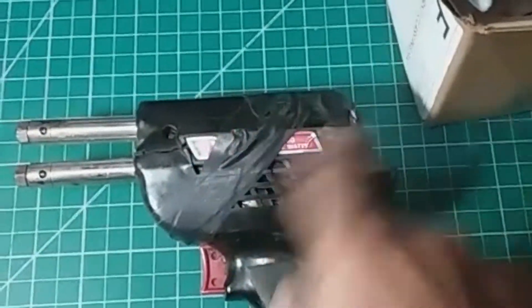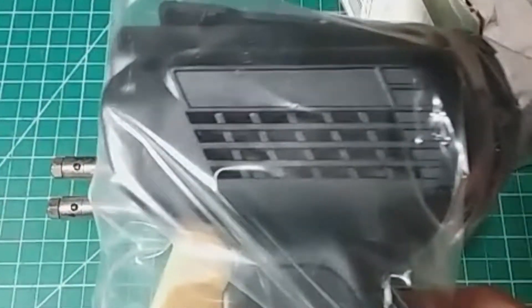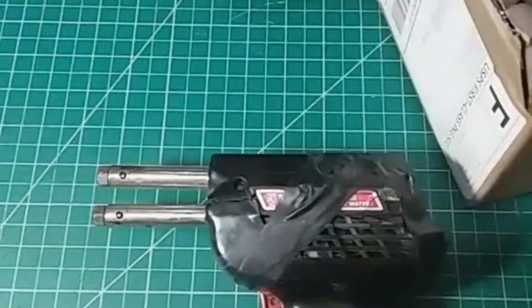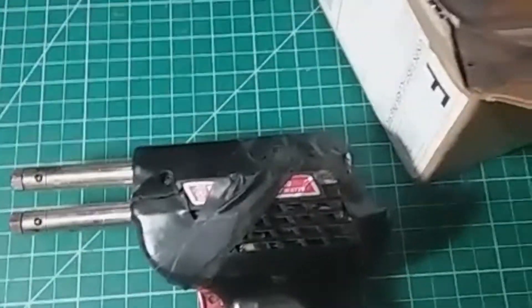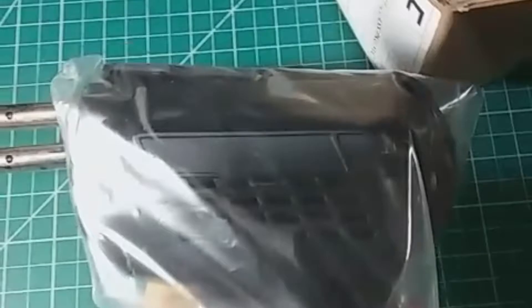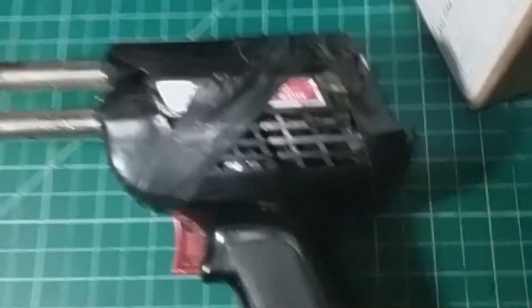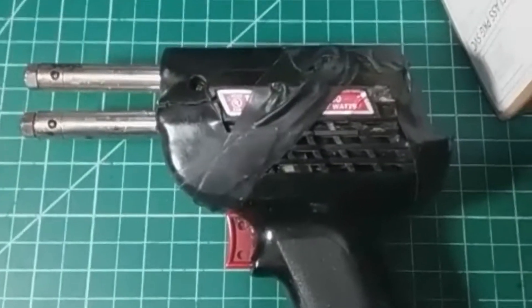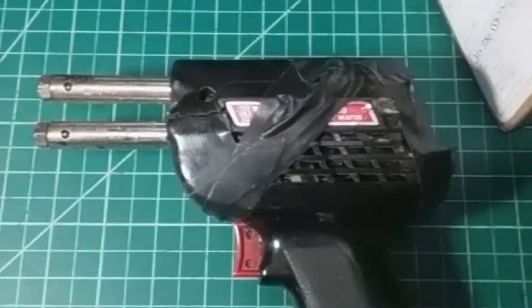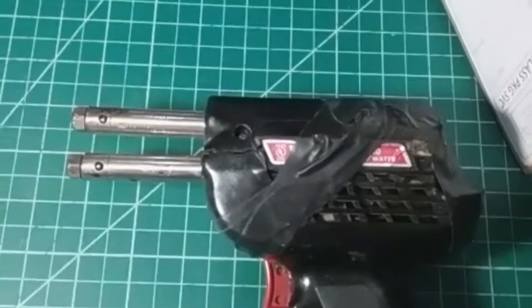I'm going to cut open this tape, remove the old body, and install the new one. The only difference between the original body and the new one is that it does not have the Weller logo — as you can see, the old gun had the Weller logo on it. I'll keep you posted — let me put the new body on and show you how it came out.